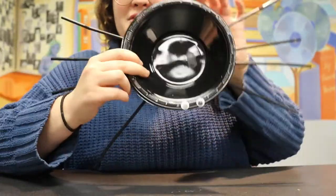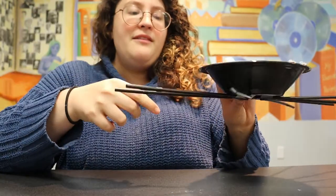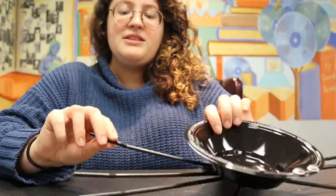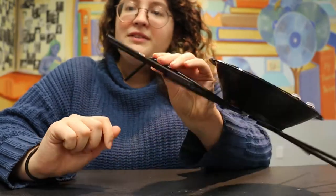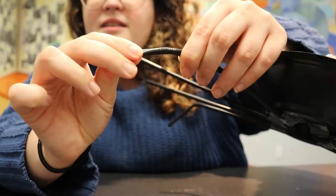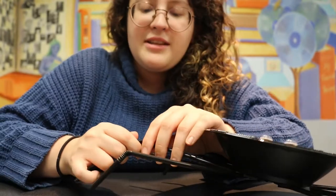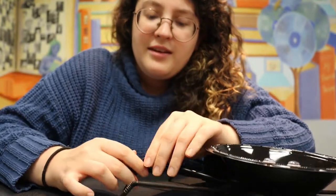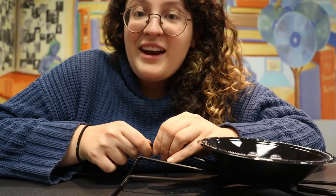Right now it looks sort of like a flattened spider. All we've got to do left is take each of these straws and bend them — that's going to give our spider sort of little feet. Pull it out a little and then bend it down. You're going to have to play with this a little bit until all of the feet enable the bowl to stand up. So I'm going to do that now.